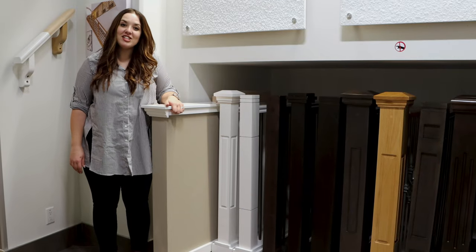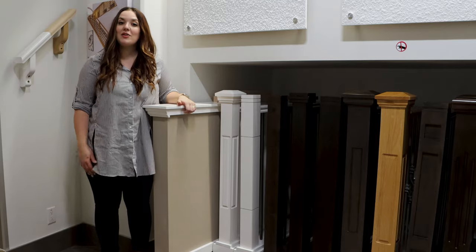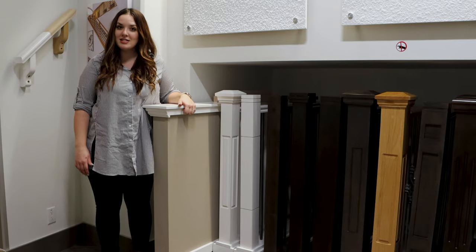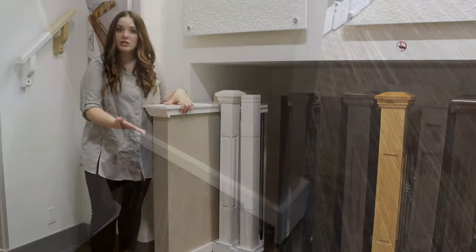Today I'm in the design center in our finishing store and we're going to talk to you about all the railing options and how to pick everything out when you have your design center appointment with us. Most floor plans do include a stub wall just like you see here — it's a painted drywall with a cap on it that usually matches the color of your walls in your home.